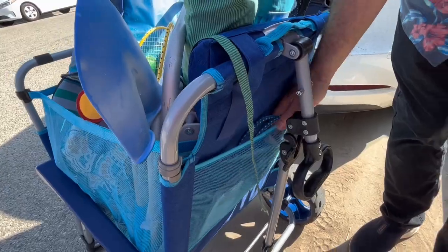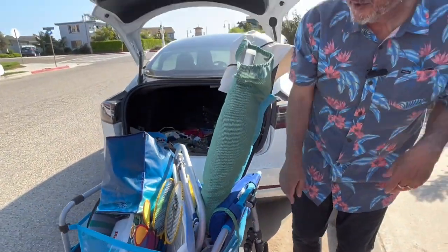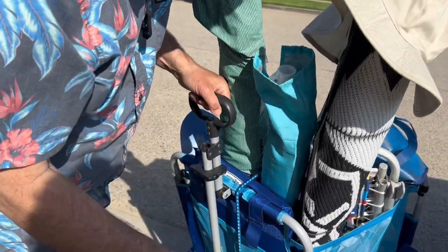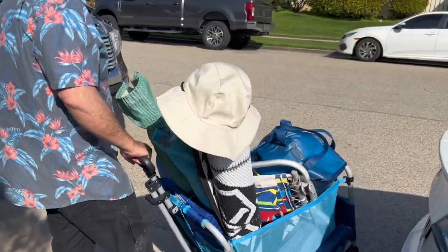That's everything I brought. You can keep other things here too, so you have that much more storage. Once everything is loaded, lift this straight up, and there's a little lock right here — that'll allow me to easily maneuver this.